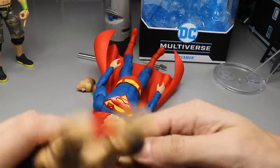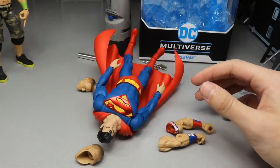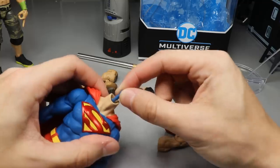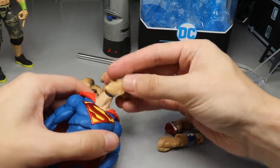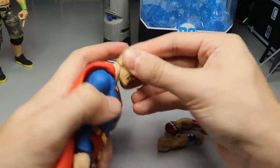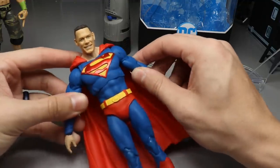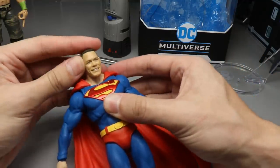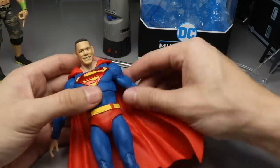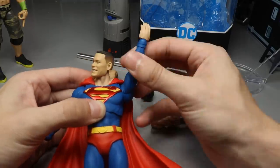Let's go ahead and pop the John Cena arms off first. The Superman head pops off really, really easily. This ball peg right here is really, really tiny - I did not expect that. We're going to pop the Cena head on here and see what the hell it looks like on this body. It's on there and it is super duper loose, but it's not that bad - it could sit a little bit deeper. I could dremel that in a little bit more, but it doesn't look half bad.